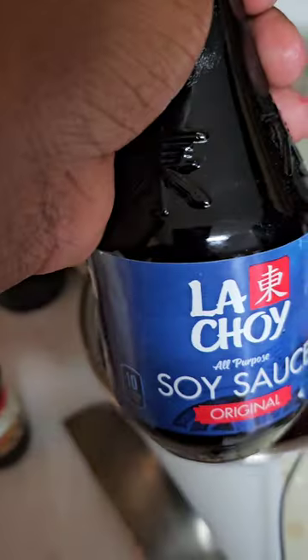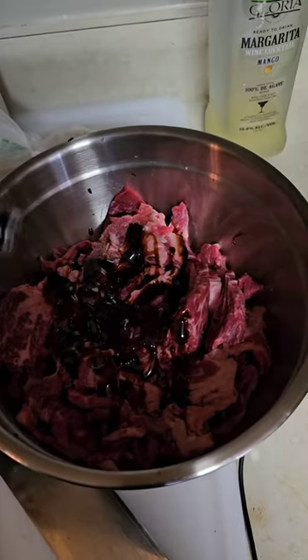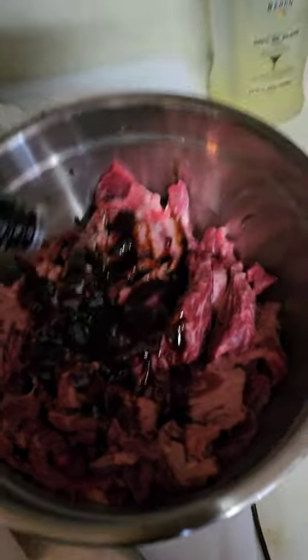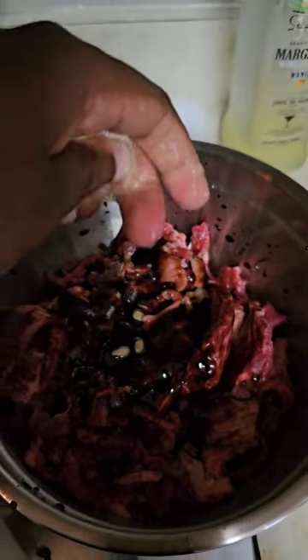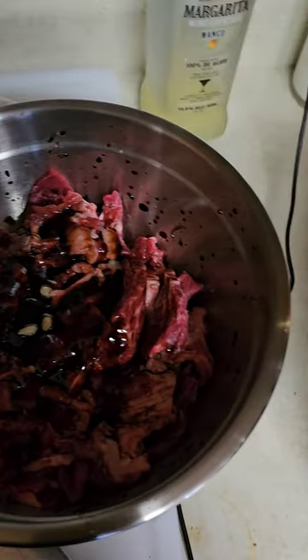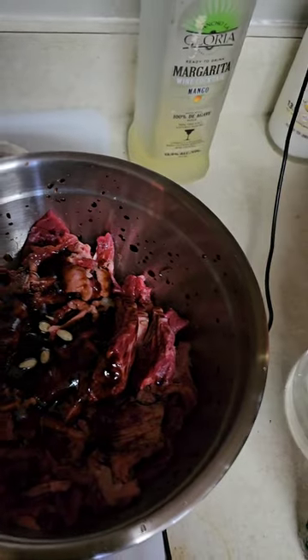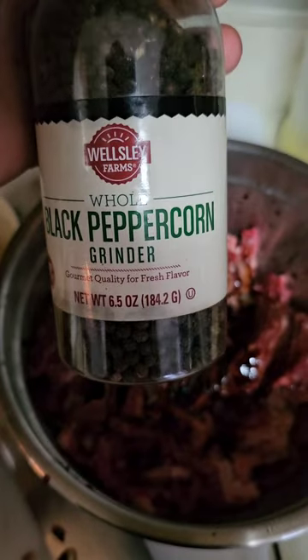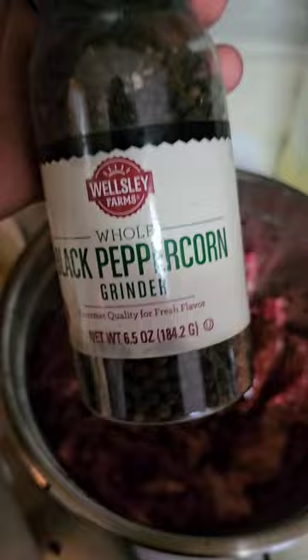From there, we're going to add our soy sauce. And then next I'm going to start adding my lemons. Try not to get the seeds if you can. It's no biggie — I'll be able to take them out.